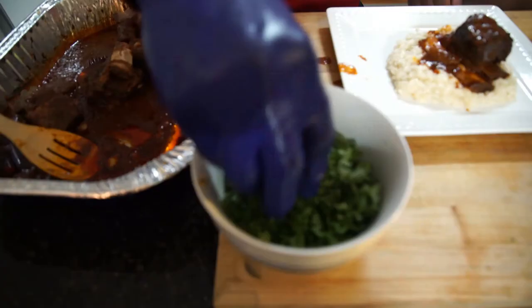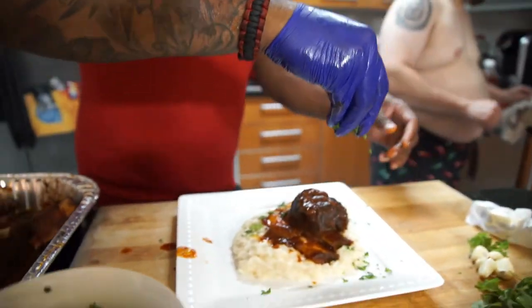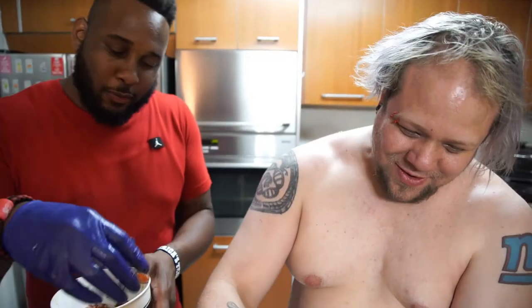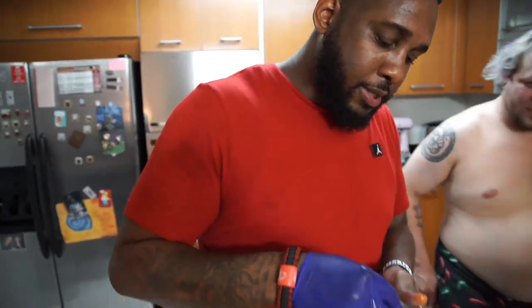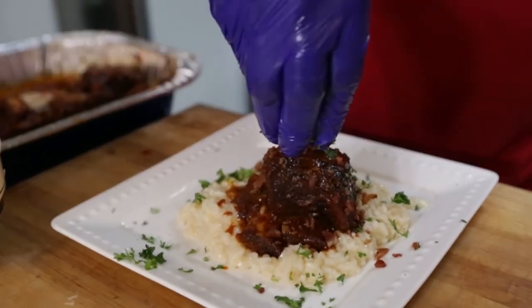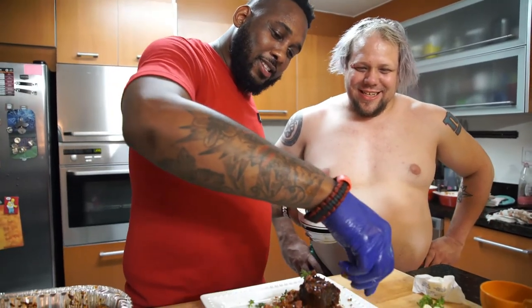We're gonna take a little bit of our gravy and put it right over the top of our risotto. Take a little bit of our freshly chopped parsley and go right around our plate. Then we're gonna hit our short ribs with that thick-cut bacon that we cut earlier. That looks good, buddy.